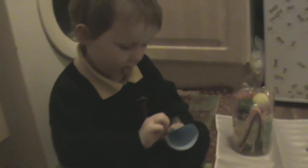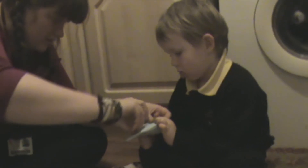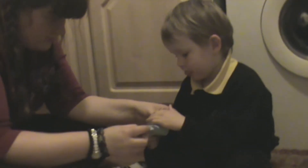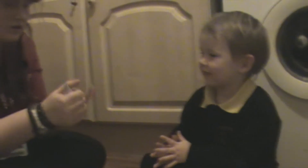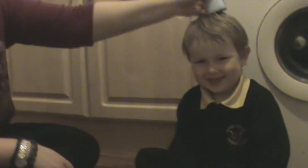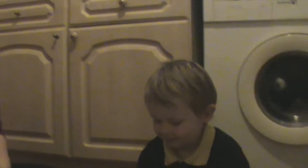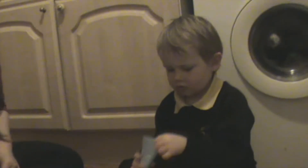No, it needs to be pointy at the top. You push it down like a Father Christmas hat. Yeah, does it work? That is funny, you've got a hat on, Elliot! What is it? What is it really? It's not a hat, it's a rocket mouse!